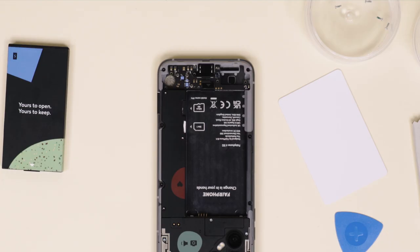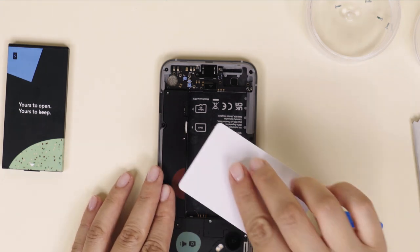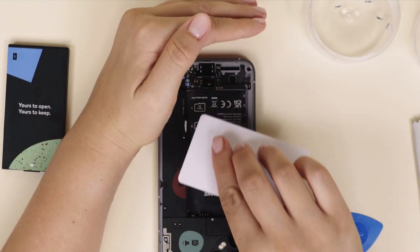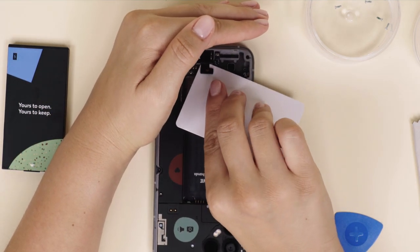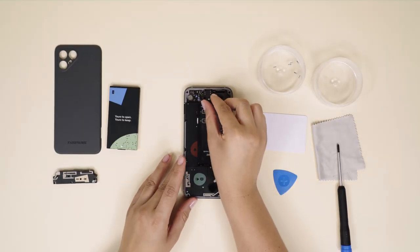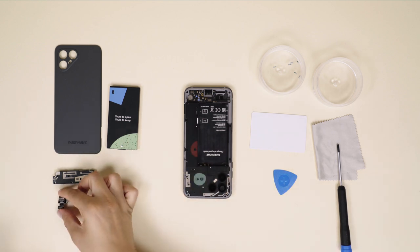Now that you've removed the loudspeaker, gently lift up the BTB connector of the USB-C port using a credit card or plastic pick. Next up, remove the USB-C port using the same card or pick. It sits in there fairly tightly, so to keep it from popping out and tumbling all over the place, keep your other hand above the phone, just in case.